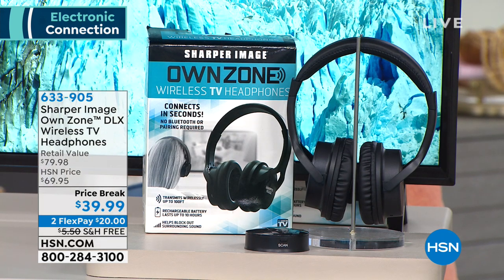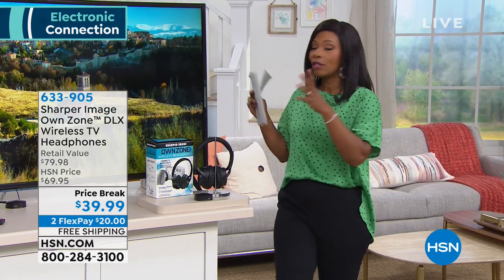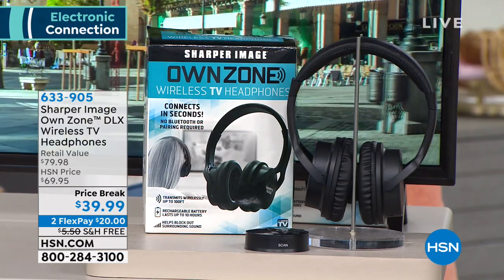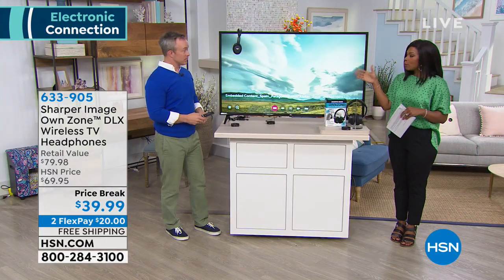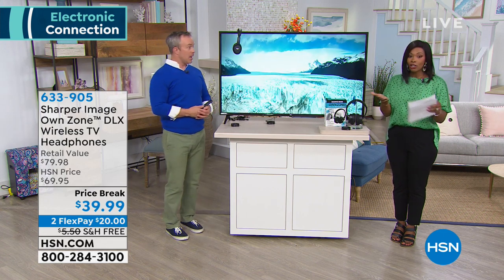I wondered why we don't see more products like these, because these are solutions to problems that we're having. The older we get — that's why the TVs are so big, because our eyes don't work the way they used to. But the sound, no matter how great your TV is, the sound is still all the way over there on the wall where the TV is. So if you want the sound right next to you, whether it's because it's harder for you to hear or because it's just more comfortable when you can hear that dialogue right here, then do it.